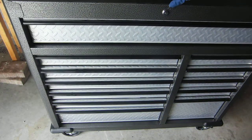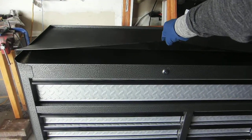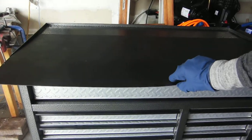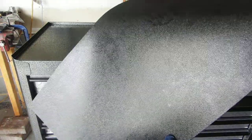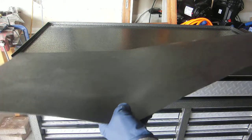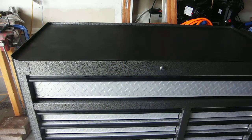On the top, it does have a nice rubber mat, which I like quite a lot. As of yesterday I was working on my transmission — you can see there's some fluid left on there — but I can just take this mat off. It's rubber, I can just wash it, clean it off, clean all the dirt off.